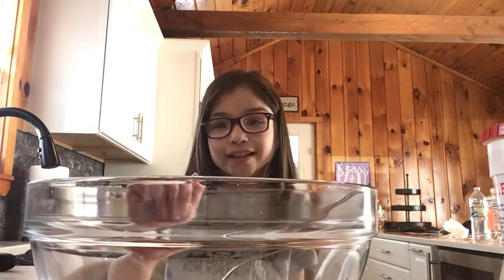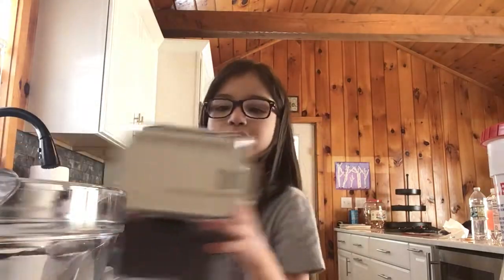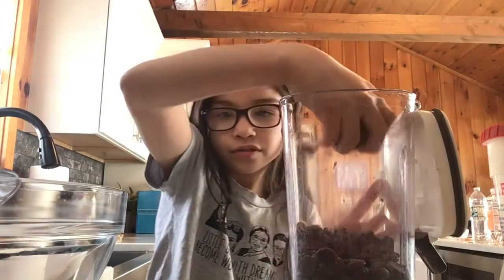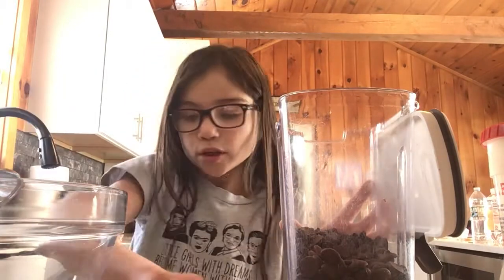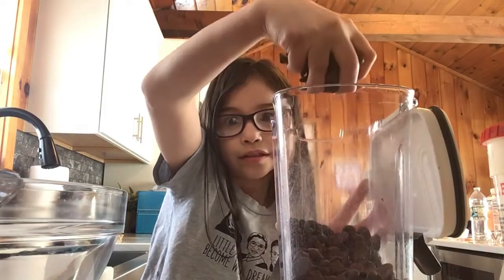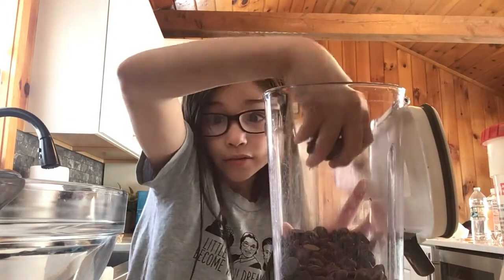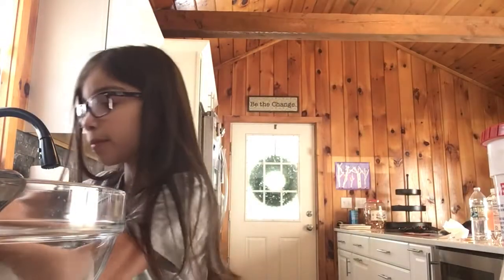First, you'll need some chocolate chips. Put some of these in a bowl. I'll just be going to eat a lot because I'm just going to eat these. But if you still want to make some, that's okay. Alright, done with the chocolate chips.